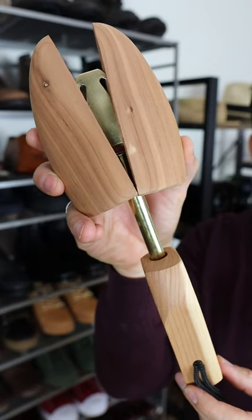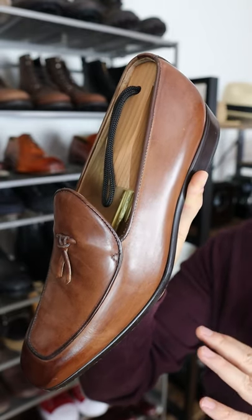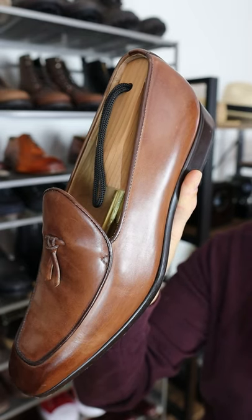The first reason you want to use a shoe tree — specifically one made from wood — is it's going to actually absorb the sweat after you've worn the shoes all day. Imagine wearing loafers like this on a hot summer day for 12 hours; on the inside of the shoe it's going to be a bit moist with sweat.